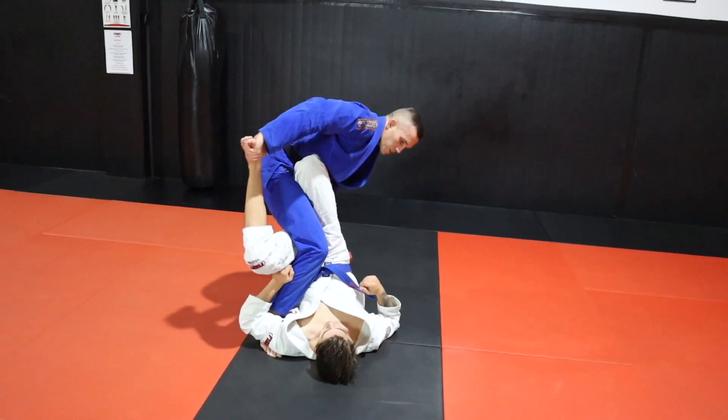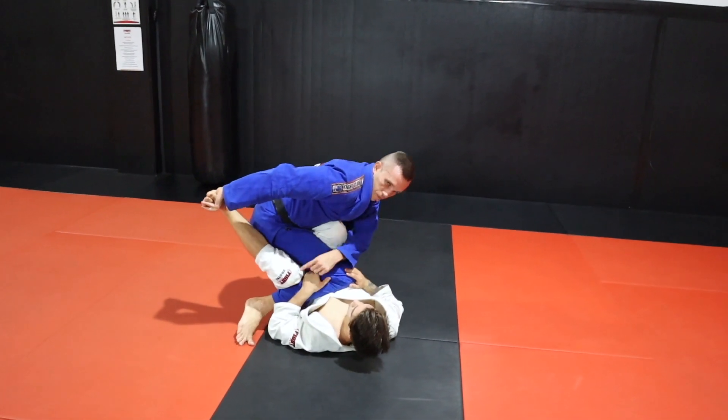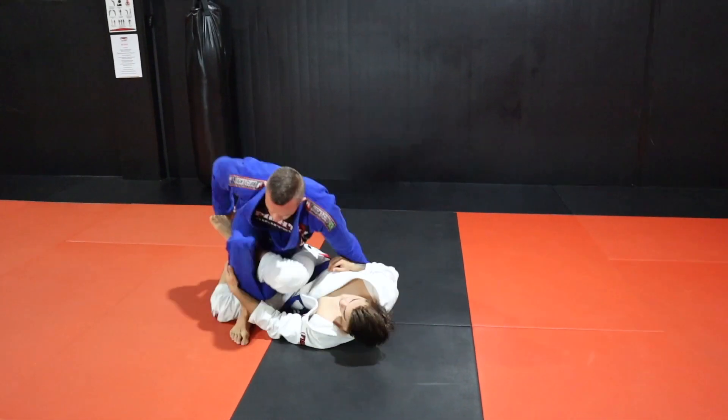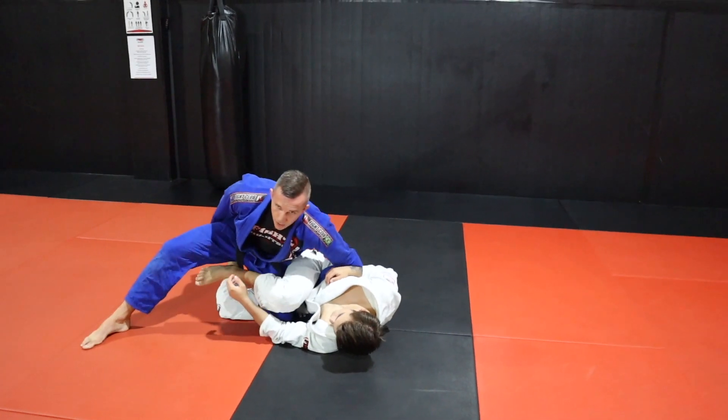I'm getting around this barrier, dropping down as much as I can. I've got to make sure I start to walk this leg away, so I go from here to switching and spreading that leg out nice and wide.